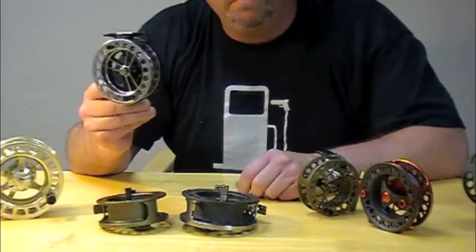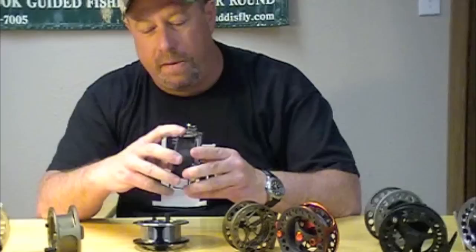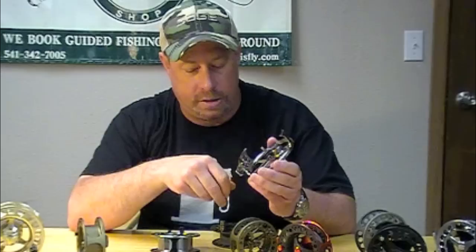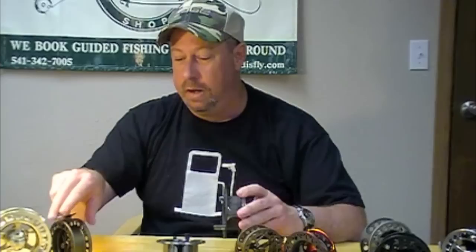The 4500 series, available in three different types: the original pewter with the black spool, the beautiful bronze — my personal favorite — and the carbon fiber version, otherwise known as the CF version. This one happens to be a 4580, which would go really well on a switch rod or an 8 weight. These reels are incredibly lightweight; the weight has just been completely taken out of the frame. They feature a disc drag system of a numbered type, which is really neat — you can see that on all these reels. It lets you know where you are, where you've been, where you need to maybe get to, and maybe more importantly, after landing a fish, where you need to get back to.